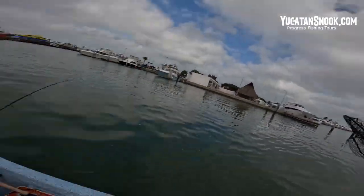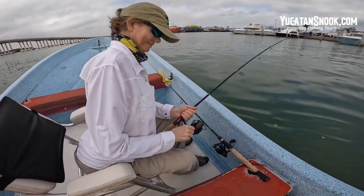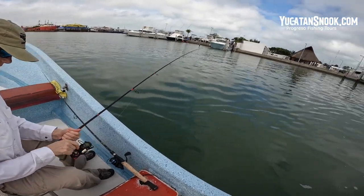Yes, we're trolling along here and Jen is hooked up — another one, ten minutes apart from each other. Another snook! Fight it Jen. Jen doesn't have much strength in her arm but boy, I tell you what, she can bring in a fish.